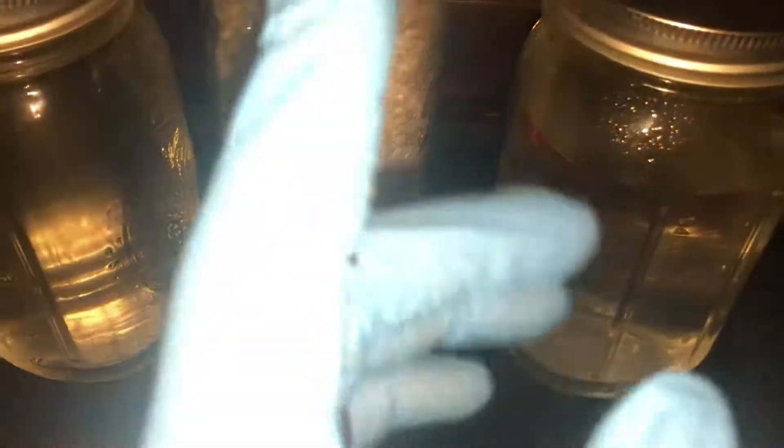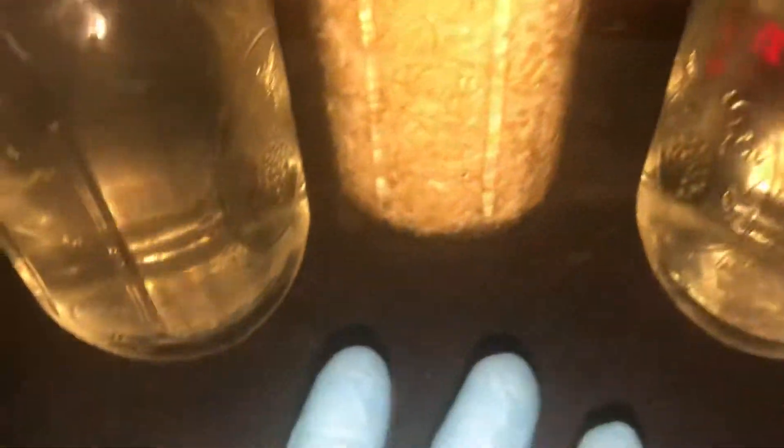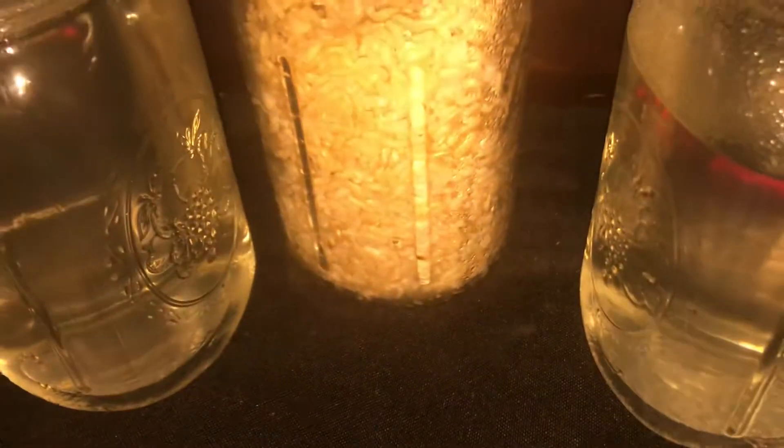These two jars here are to keep this jar warm when it's inside of this mono tub, and that's just my preference — that's how I like to do things. You can do it whatever way you want. I do not have a heater, so this is my alternative way to keep my jar warm and get those recommended temps.